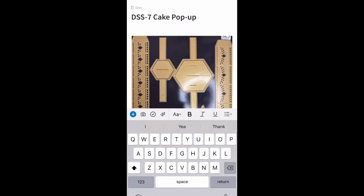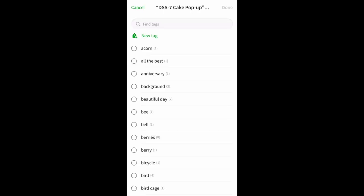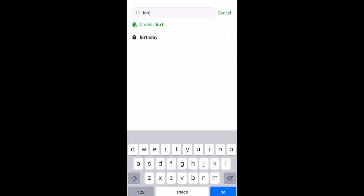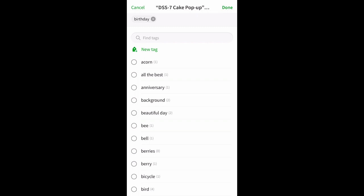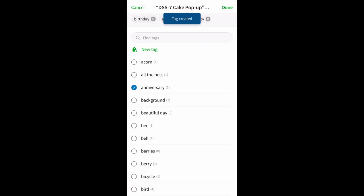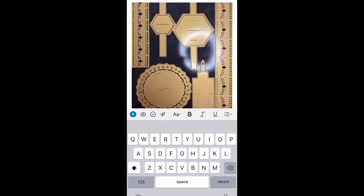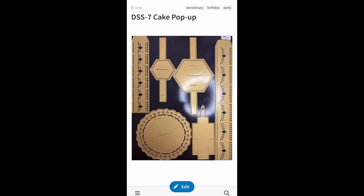Now go up to tags — here's where you label your die. You can put Anna Griffin, birthday, anniversary, party — like if someone's having a party you might just want a cake. These are tags you make yourself, whatever you want. So at the top of the screen it says party, birthday, and anniversary. And now the die is in my Evernote.